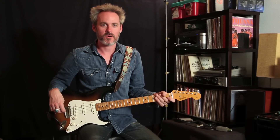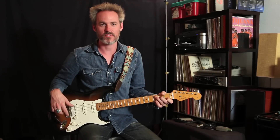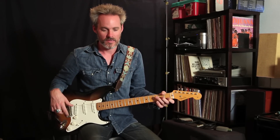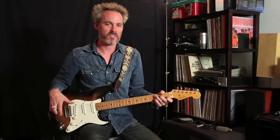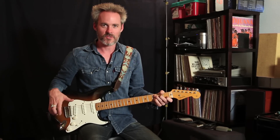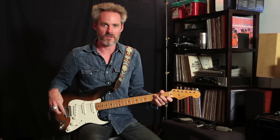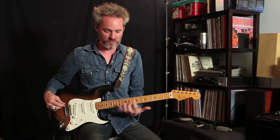Hey everybody, this is John with branchoutguitar.com. Today we're going to do a lesson on the seminal Beatles classic Sgt. Pepper's Lonely Hearts Club Band. This is a song I learned way early on in my guitar days. After the Beatles gave up playing live because they couldn't hear themselves over screaming fans, they turned to the studio and blew everybody's mind — and this album started it all. This is essentially a lesson in dominant seventh bar chords.